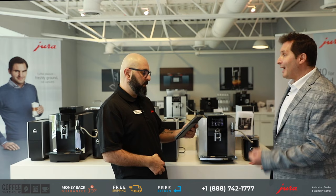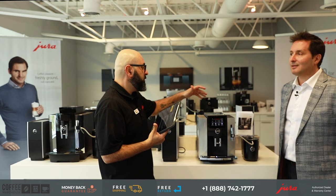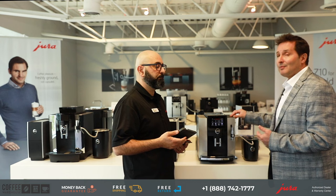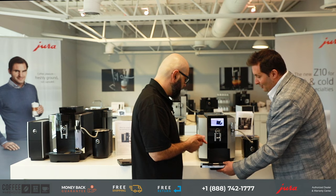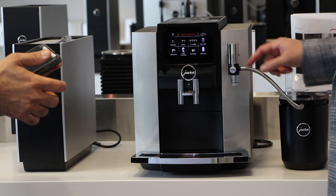Maintenance and cleaning — how much time am I spending every day cleaning the S8? In order to have a machine last 12 to 15 years, maintenance is vital. Daily, the machine will prompt you when the drip tray needs emptying and when grounds need to be dumped. The other important cleaning piece: we've just made a milk-based beverage, and you don't want milk sitting in the milk pipe or in the frother.